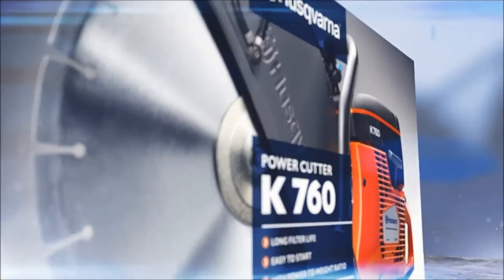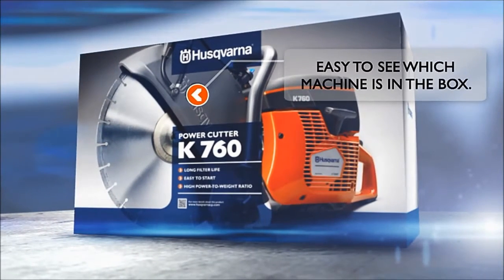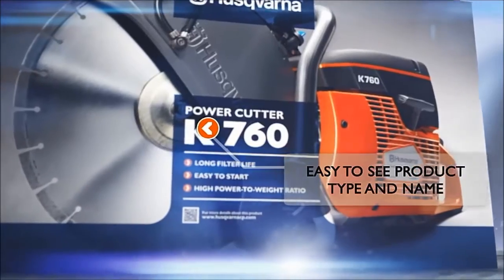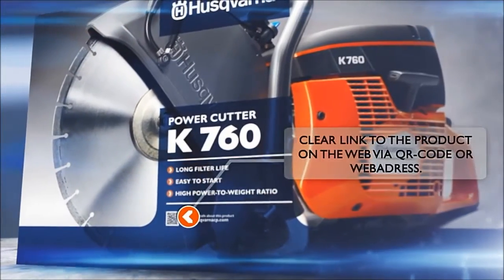The machine packaging is designed to make it easy to see which product is in the box. It also provides an easy overview of the top benefits and how to get more information about the product via QR code or web address.